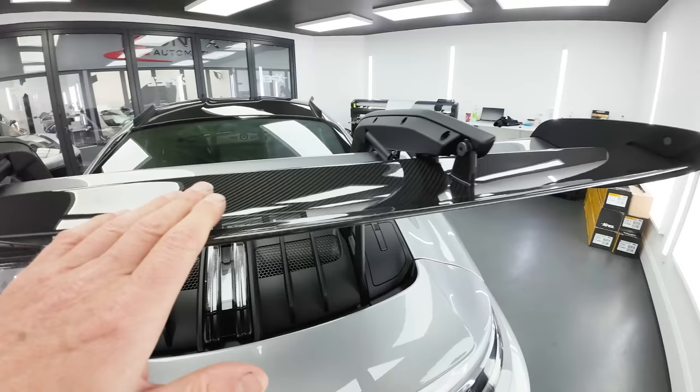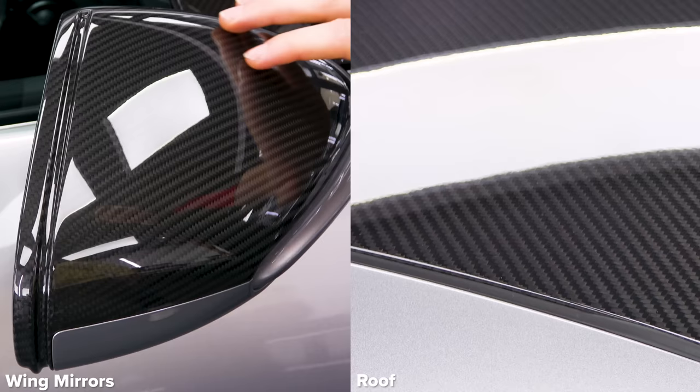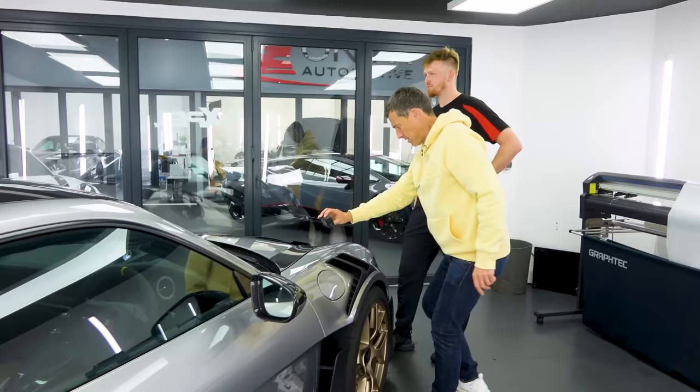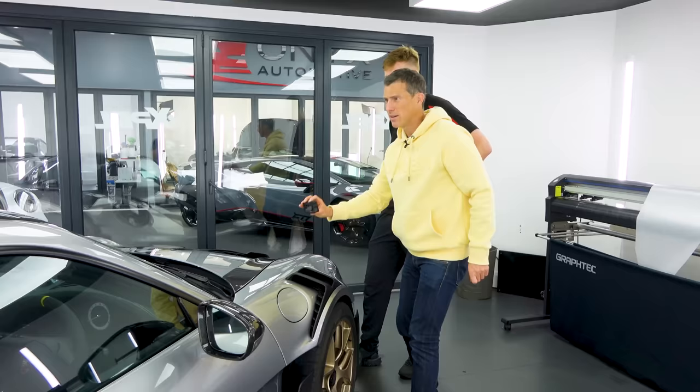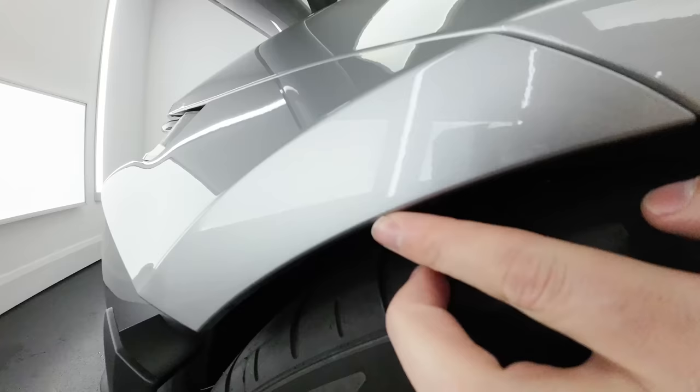Is it quite good the carbon fibre on this? The weave matches from spoiler to bonnet - the wing mirrors are pointing the opposite direction but maybe that's just the way they're designed. There was also a tiny bit on the other side of the rear bumper. We're being super critical but when you're spending this much money on a car you want it to be perfect.